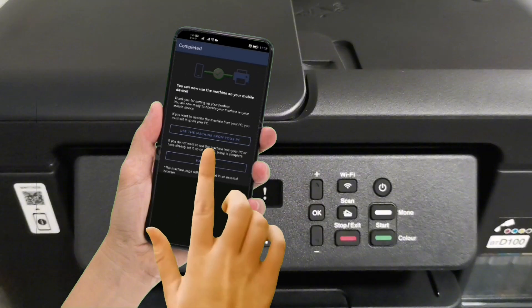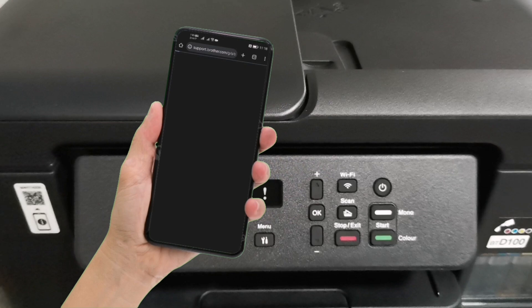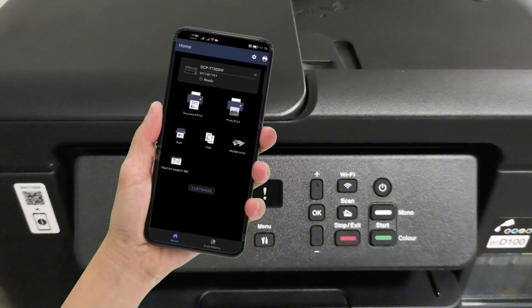Tap the model of your machine to select it. When completed, just tap Exit Setup to finish. You will automatically be redirected to the Brother Support website. You can close that window and proceed to the Brother Mobile Connect app.